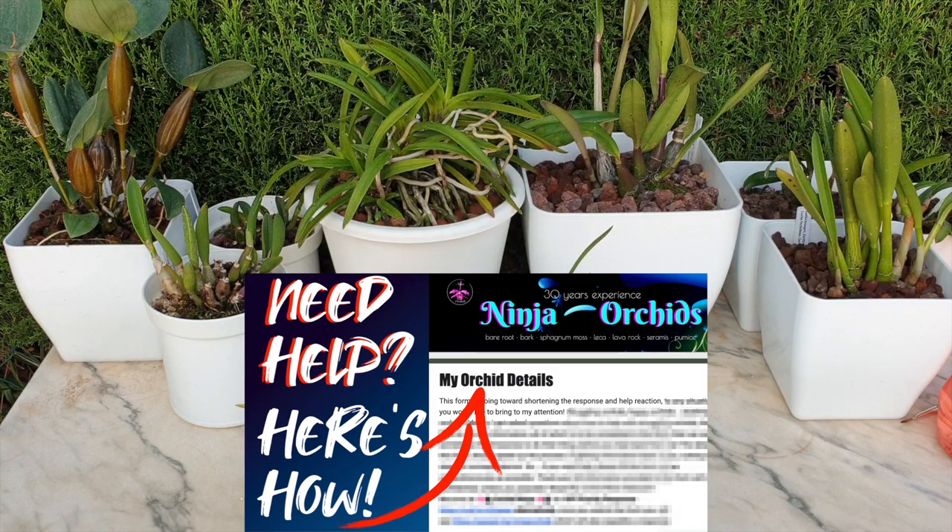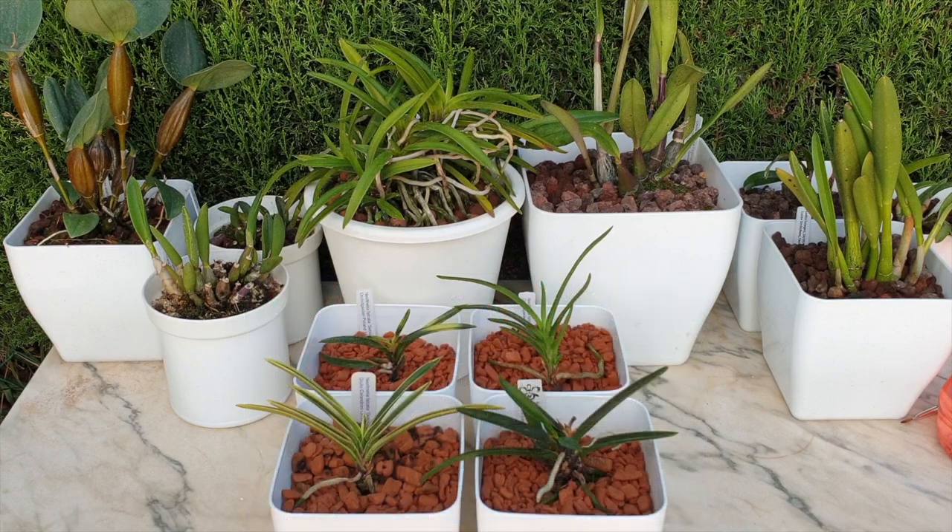The form for my orchid details is pinned in the comments section. And if you would like to run a few further details by me and give me a little bit more x-ray vision into your circumstances — if you think you would like more help, fill out that form. I'll be happy to get back to you with more details. Thank you so very much for watching. I wish you a beautiful day — please stay safe. Take care. Bye.